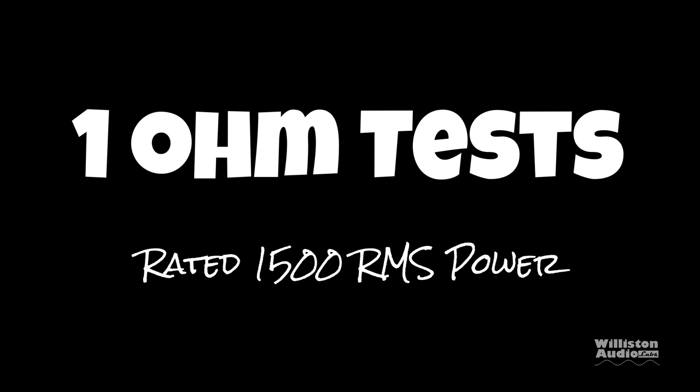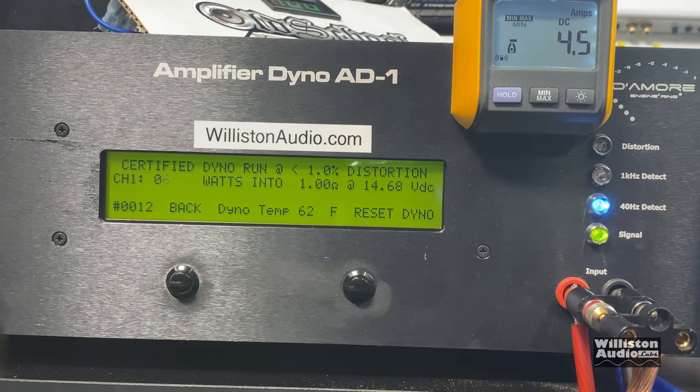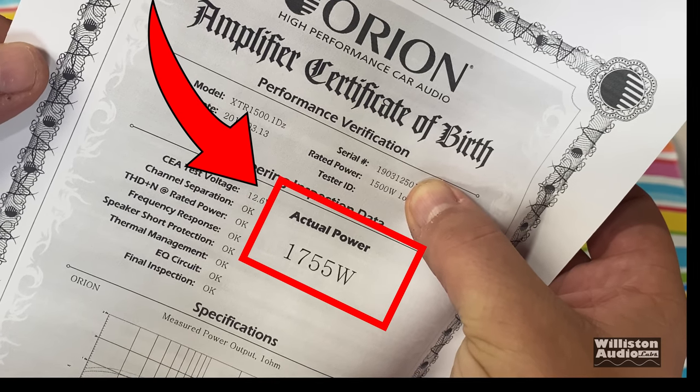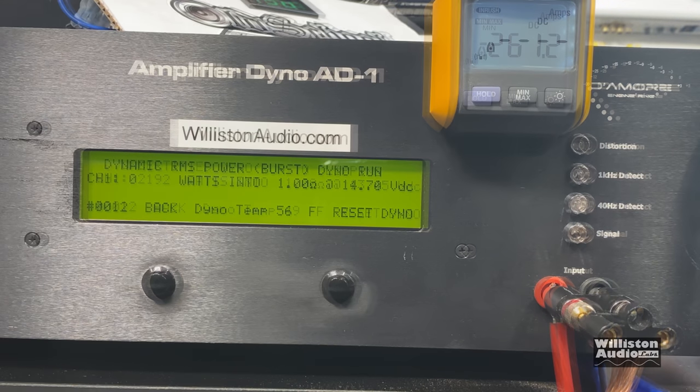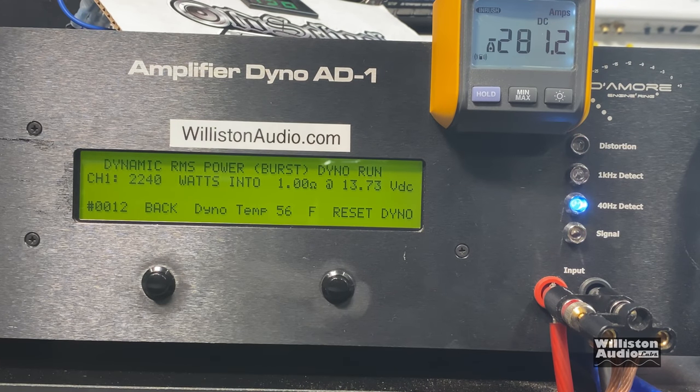Now we're going to do the 1-ohm test — rated 1500 watts RMS power. Certified up to 1% THD at 40 hertz: 1592 watts at 13.26 volts. The actual power on the birth certificate says 1755, but we'll come back to that. Uncertified, taking it up to clipping: 2192 watts at 13.45 volts. Incredible. Dynamic: 2200 watts at 13.33 volts. Very nice.